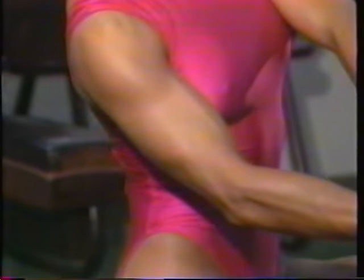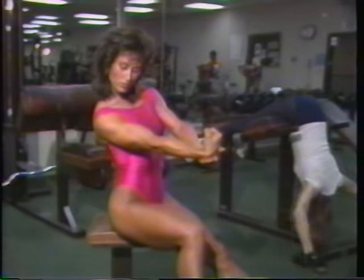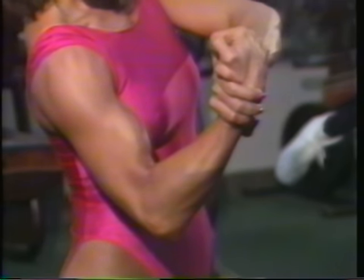Upper arm self-resistant contraction is done with your right palm facing upward and your right arm relatively straight. Place your left hand palm down on your right wrist. Push down with your left hand to provide resistance against your right wrist as you slowly bend your arm completely. Concentrate your mental energy on your right biceps as it slowly contracts into resistance for 8 to 10 repetitions.